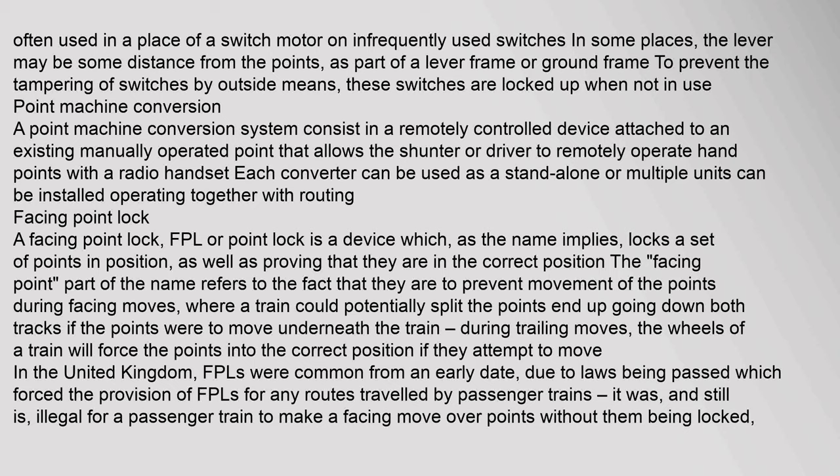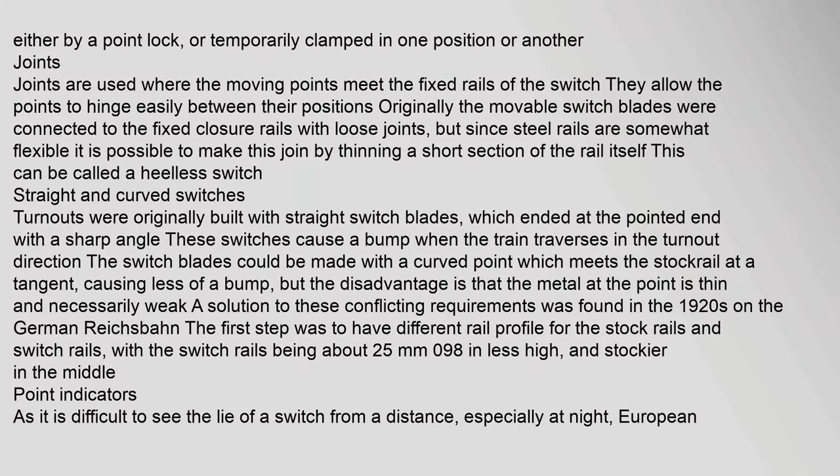A point machine conversion system consists of a remotely controlled device attached to an existing manually operated point, allowing the shunter or driver to remotely operate hand points with a radio handset. Each converter can be used standalone or multiple units can operate together with routing. A facing point lock (FPL) or point lock is a device that locks a set of points in position and proves they are in the correct position. The facing point part of the name refers to preventing movement during facing moves, where a train could potentially split the points and go down both tracks. In the United Kingdom, FPLs were required by law for any routes traveled by passenger trains; it is illegal for a passenger train to make a facing move over points without them being locked.